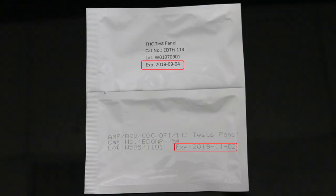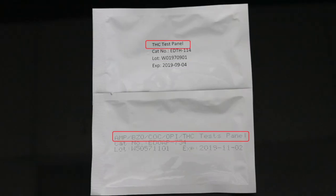The expiration dates and drug names tested are found on the outside of the individual pouch.